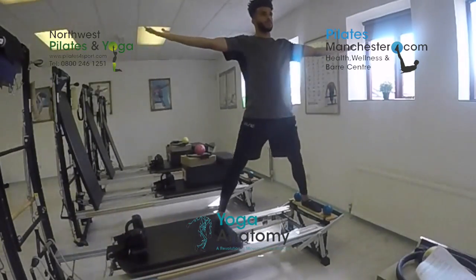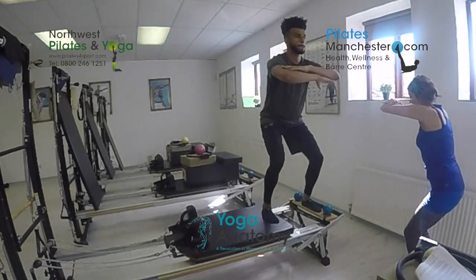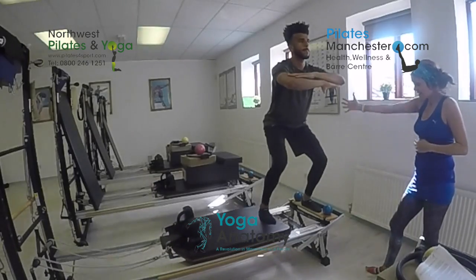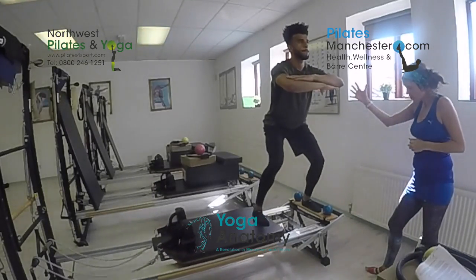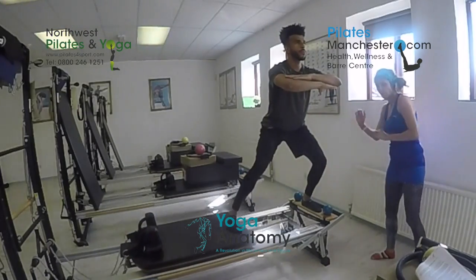This is where the reformer becomes particularly good. Bend the knees now Derek, stick your bottom out, and you're going to press out and in with the carriage leg. We're taking the focus on the supporting leg, working on the tracking, and again we're thinking about this sheath coming right the way round.